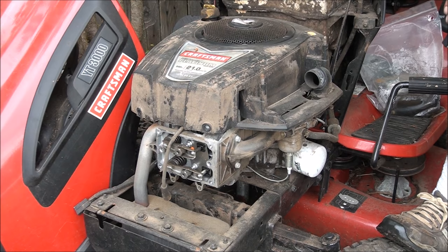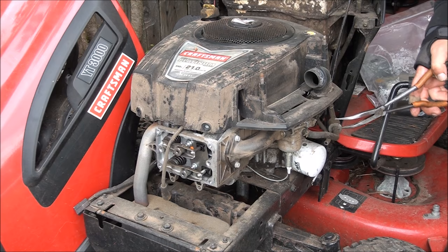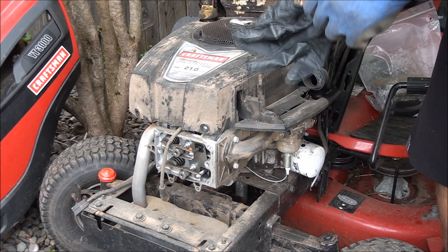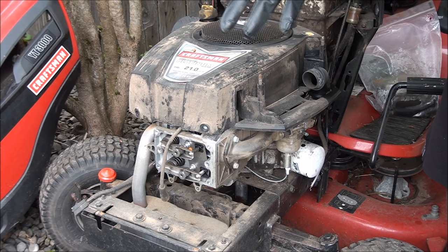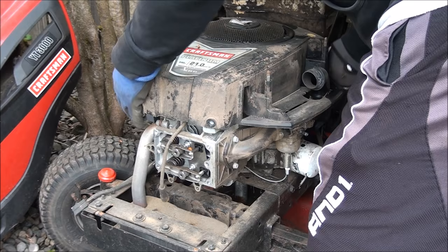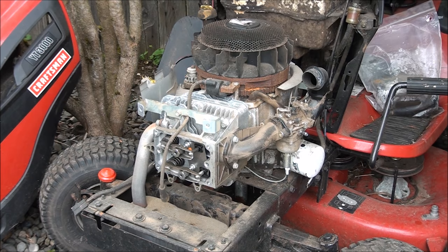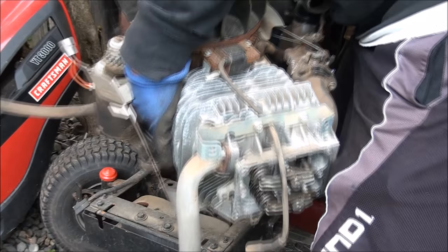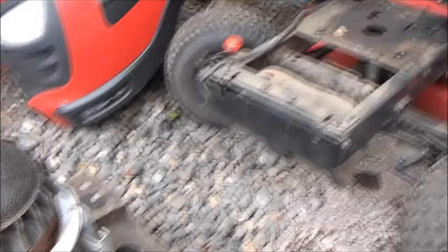I'm actually expecting to find that this engine is completely roached on the inside. Looks like there's a breather line to disconnect — I think that was the last thing to disconnect to get this engine off. And there it is, out and headed towards the garage.